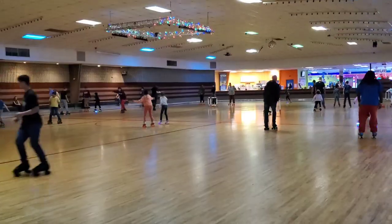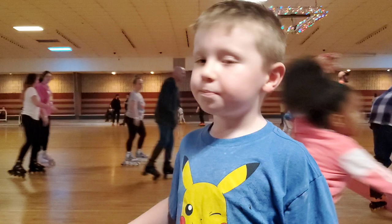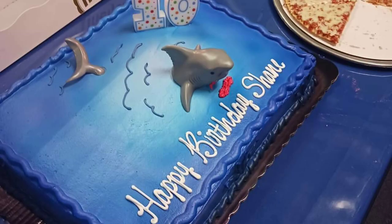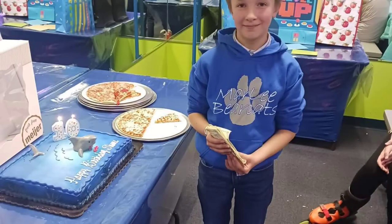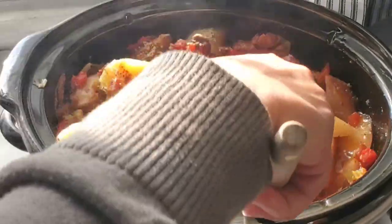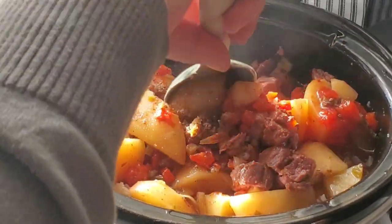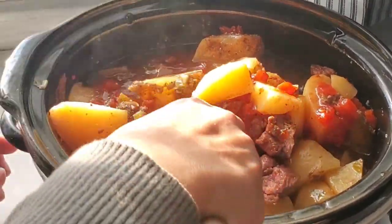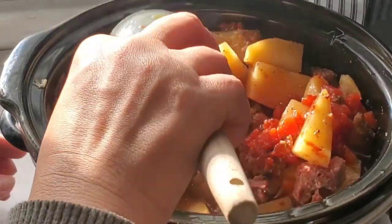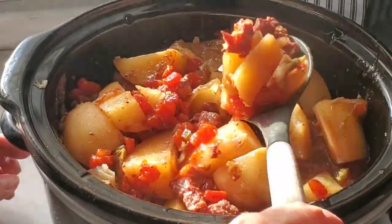So here we went to this roller skating party and had a lot of fun with all of our grandkids. Here's our little Beau. And then the birthday boy was Shane — he turned 10 this year, so happy birthday to our Shane. And when we got home, this is what our beef stew looked like. I just gave it a stir and got all of those vegetables all mixed together. Everything was super flavorful, and it was so nice to already have dinner ready for us when we returned home that evening.